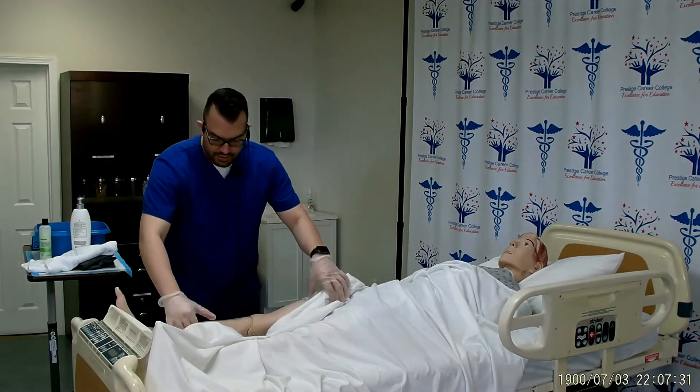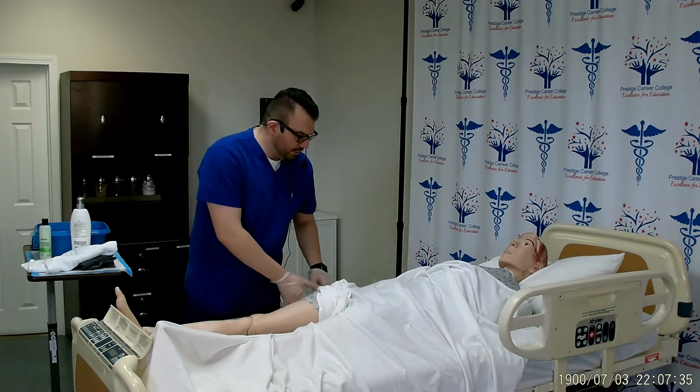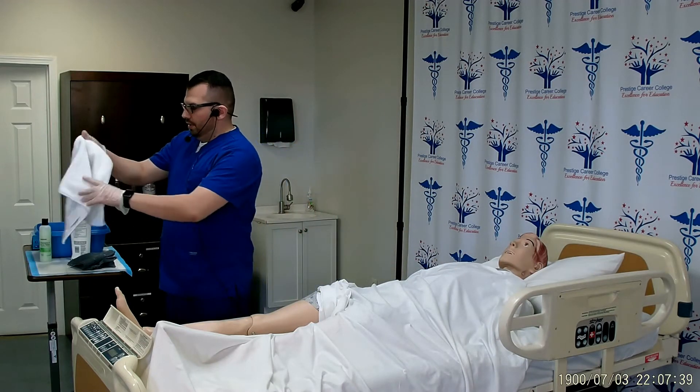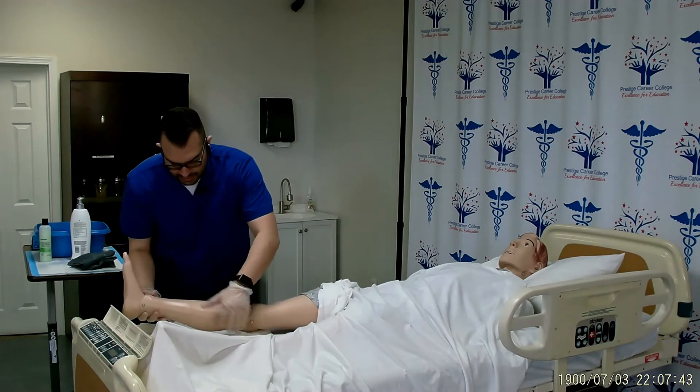Next, I will uncover the area that I'm going to be working with, which is the foot, making sure to keep the rest of the patient's privacy intact. I will place a large towel under the patient's foot and this will serve as a barrier.